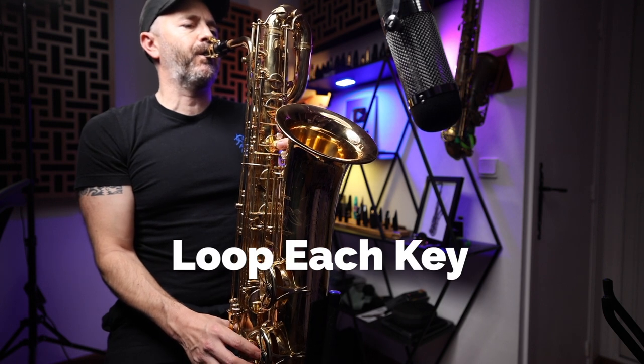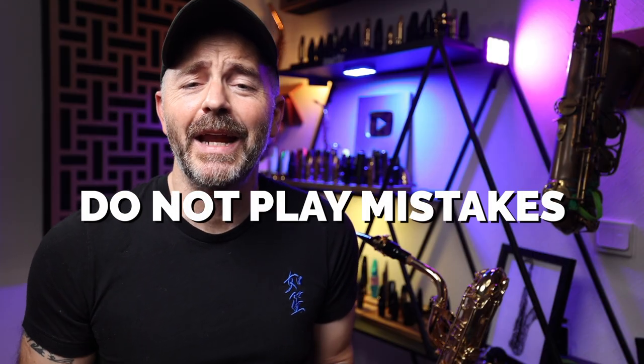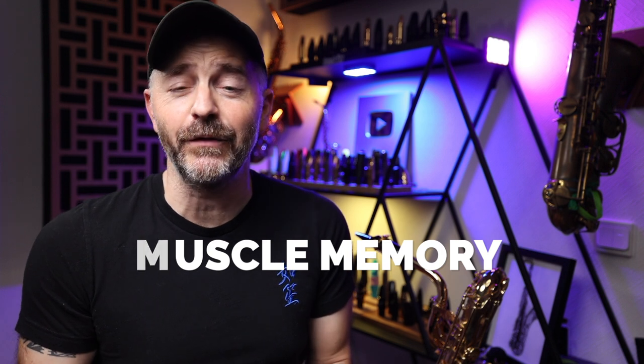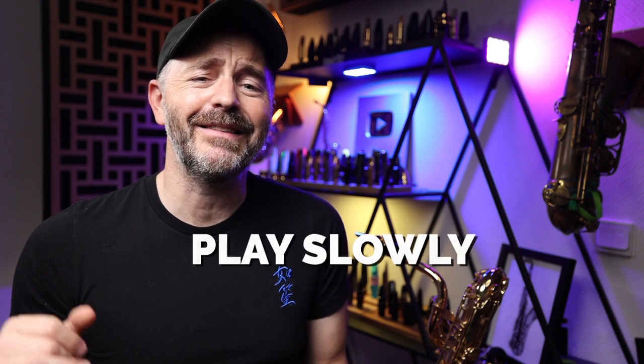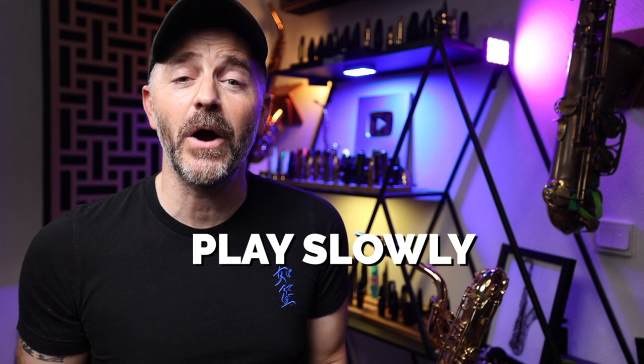Play each scale you're working on slowly and on repeat. Do not — I repeat — do not allow yourself to play with any mistakes. We are working on developing muscle memory here. Your muscles are going to remember to do whatever it is that you're repeating. So if you are playing the same mistakes over and over again, that's what you're training yourself to do. Do yourself a favor and save yourself a bunch of time. Play this as slowly as you need to in order to not have any mistakes. You'll learn the whole thing much faster, I promise.